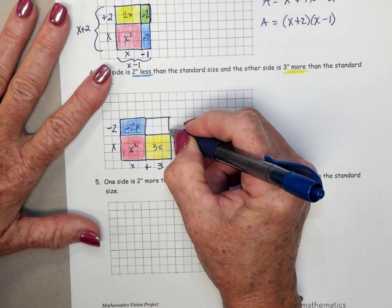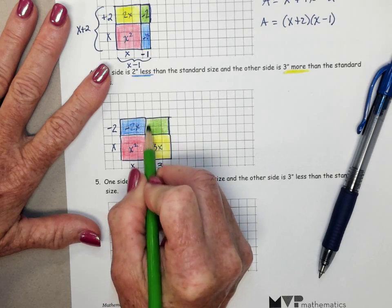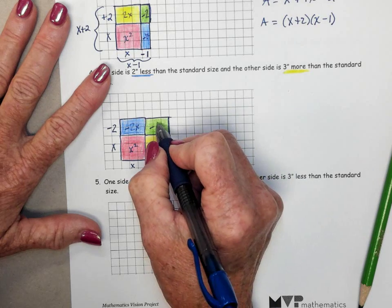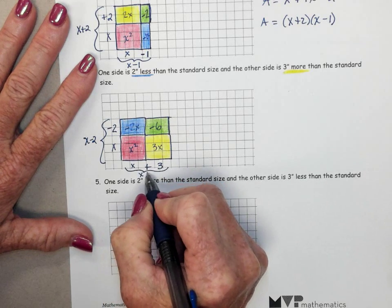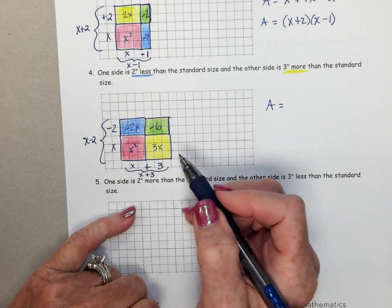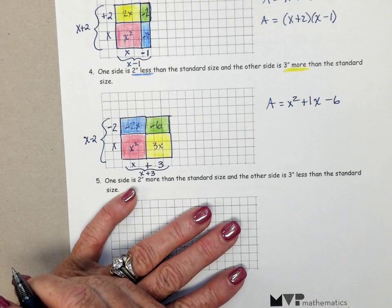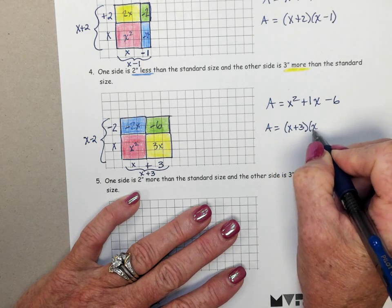Completing out the rectangle — figuring the area of that green rectangle: positive 3 along the bottom, negative 2 going up. So that area is positive 3 times negative 2, which is negative 6. Side length X minus 2, this one X plus 3. Two expressions for area: adding up the insides gives X squared, then 3X and minus 2X — that's plus 1X — and then minus 6. Using the sides: X plus 3 times X minus 2.